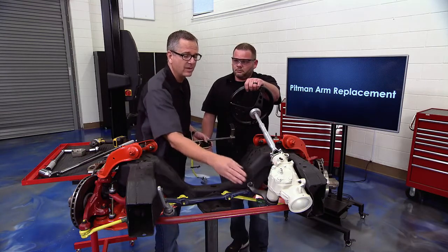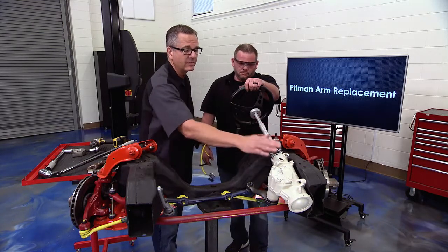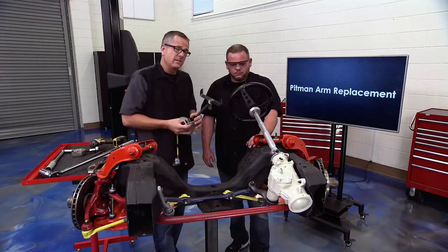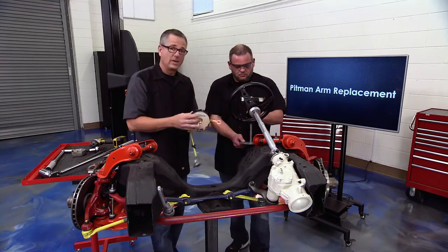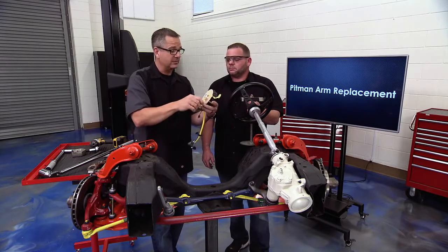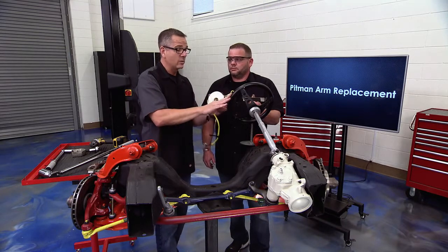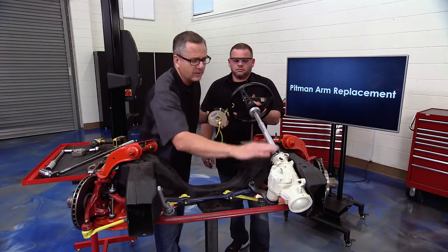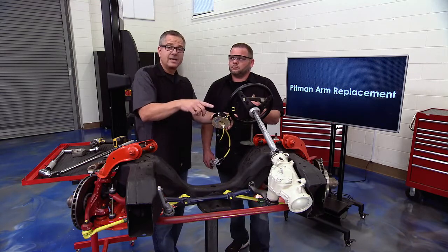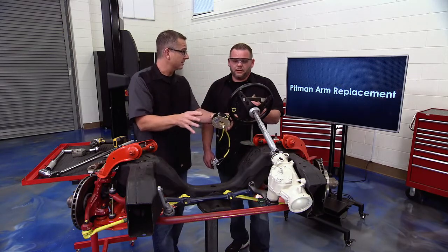If you're removing the gearbox completely — sometimes you have to in order to access the pitman arm — you'll remove the steering shaft from the worm gear of the gearbox. The steering wheel could turn left or right, so get yourself a holding tool for the steering wheel. There's a clock spring inside that handles your SRS, airbags, and radio controls — its weight could bust it if it spins freely. When you reinstall, the gearbox usually comes indexed in the middle. If you think it moved, turn it all the way left, all the way right, count the revolutions, and bring it back to the middle. Torque specifications are absolutely key.